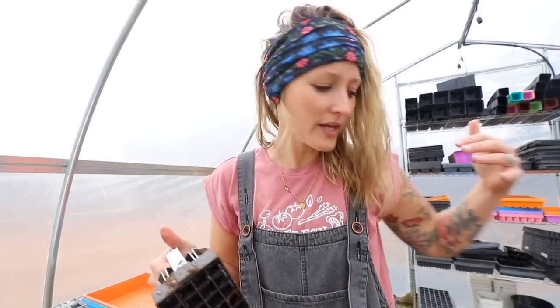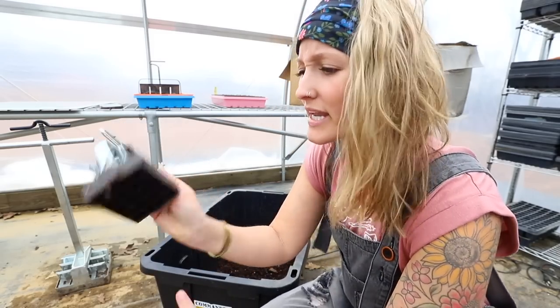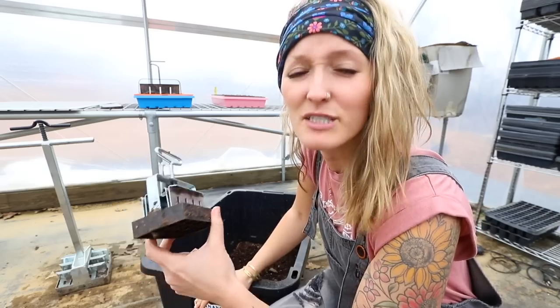We use all of these for various things, but a lot of what we start in are these little mini 20s, and we'll up-pot the 20s into a four — I'll show you what that looks like. I want to share how you make a soil block. A few prominent problems: if you've tried soil blocking in the past without success, more than likely it's a soil issue and a water issue.